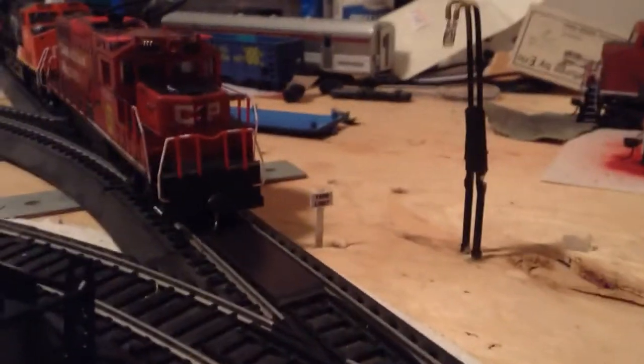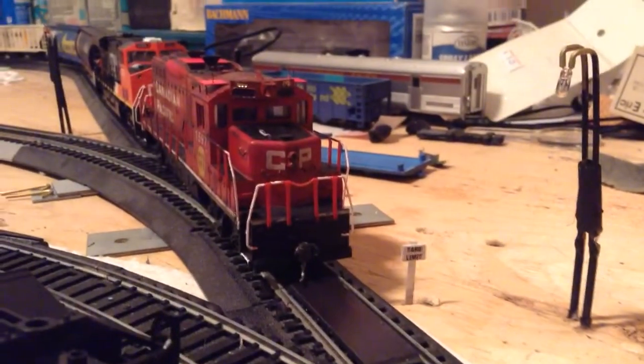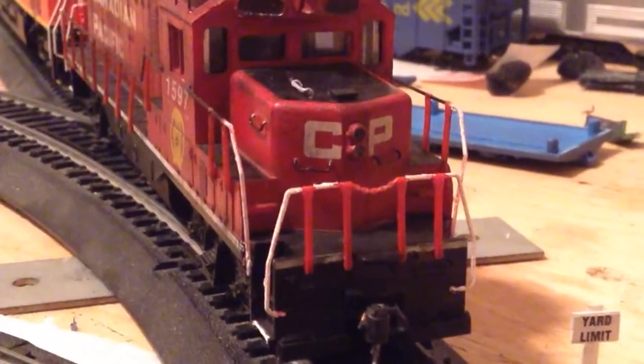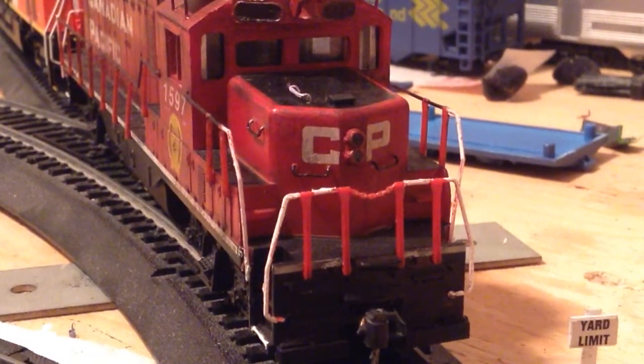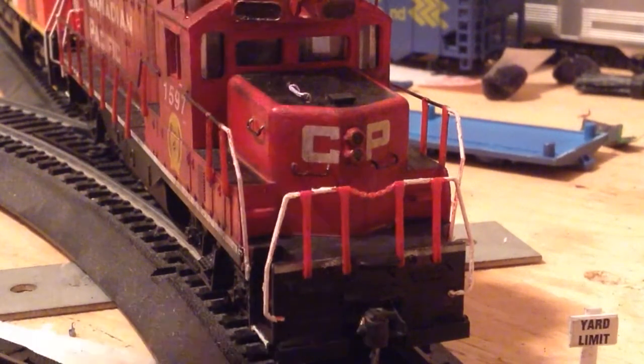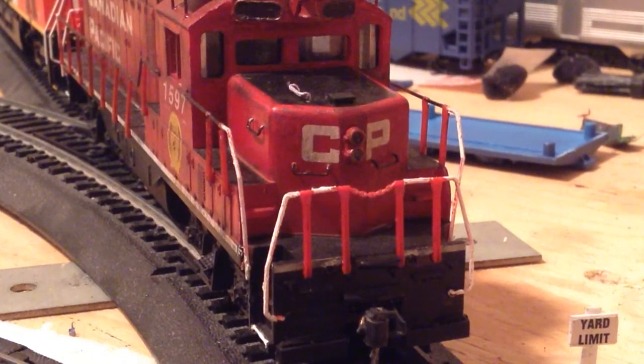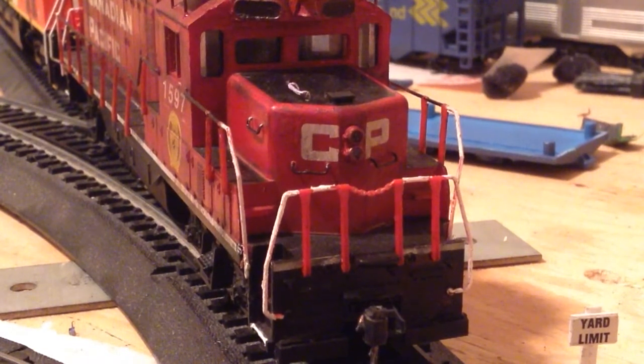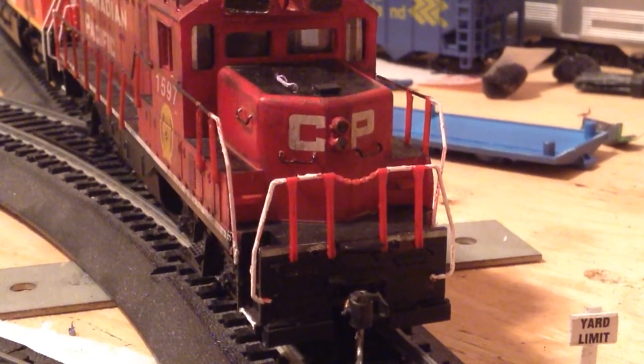In the meantime, I have been working on the GP9 more, and I'll zoom in to show you what I've been doing. I have all the grab irons finished and I also added another feature - a mock-up of a sand filler hatch, just scratch built from Styrene. Everything looks really nice and I had no trouble finishing the details on the front. I did a little bit of work on the lights as well.